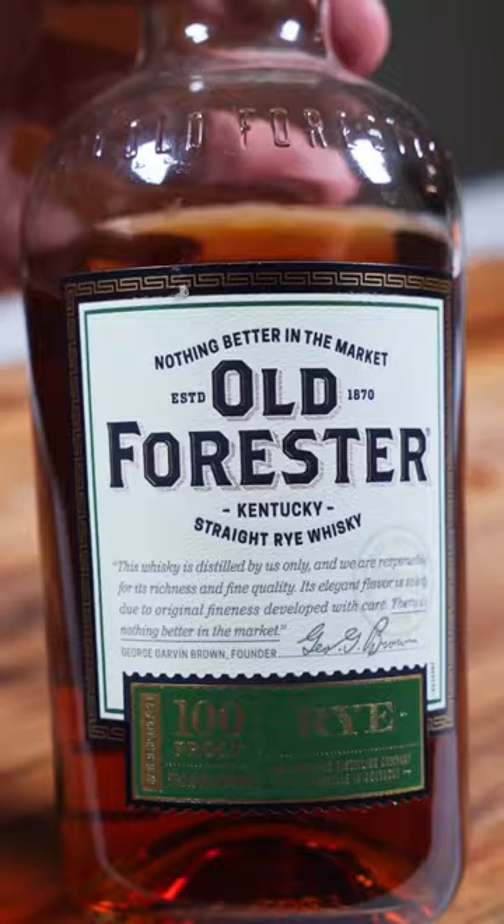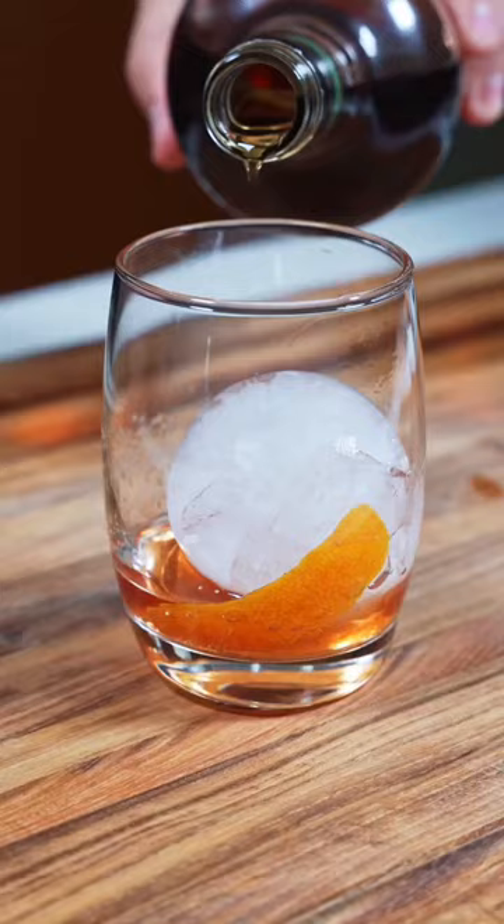Then just place your ice cube in the glass and grab your whiskey of choice. Today I'm using Old Forrester Rye. Just give it a pour followed by a gentle stir, and the final step is to drop in your cherry and enjoy.